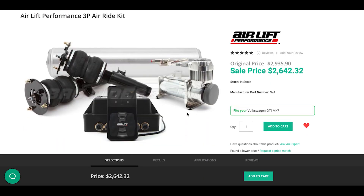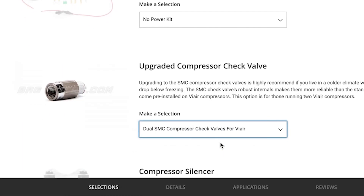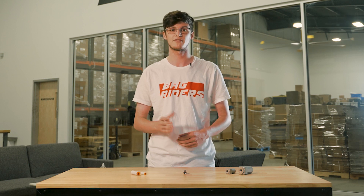Our full kits have a drop-down option for an upgraded SMC check valve. The SMC check valve is more durable and reliable than standard check valves in systems that are used frequently or in colder climates. They have less of a chance of failure that could cause you to be stranded without an air supply to fill your bags.